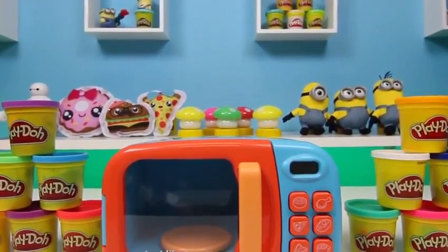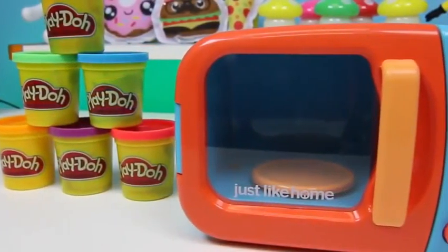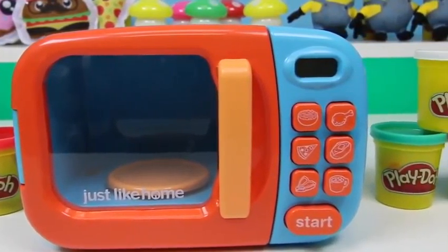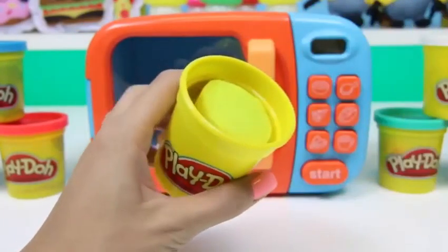Hey everyone, Awesome Disney Toys here! Today I'm bringing you a bunch of surprises using this microwave. We're also going to do some Play-Doh magic! I'll start it off with some yellow Play-Doh — here I have a brand new can of Play-Doh.